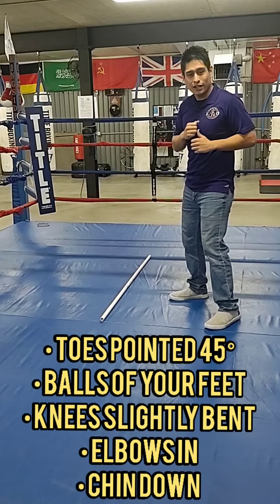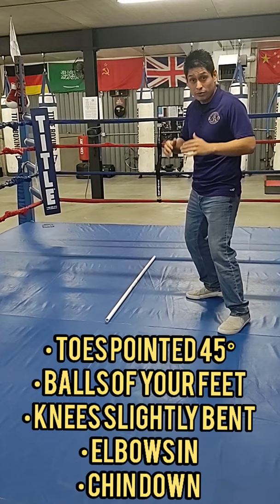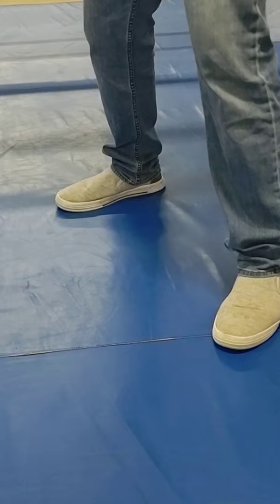There are five rules to your stance. We're going to have our toes slightly pointed, we're going to be on the balls of our feet, knees slightly bent with our weight evenly distributed, elbows in tight, and our chin down.